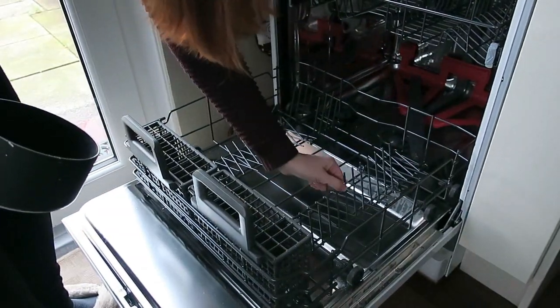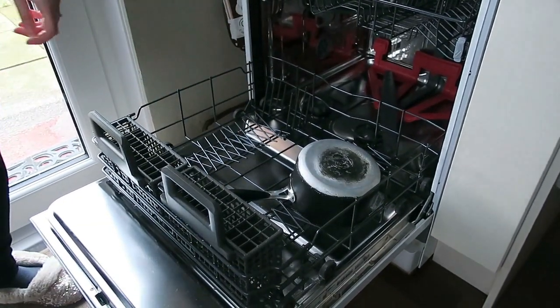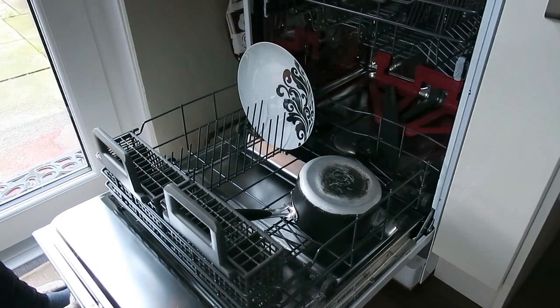What's great is that you've got these rods — you can either have them up or have them down, which is great for placing your saucepans in there, or any bowls and dishes. And then these ones can still go up like that, and you can place the plates in there.